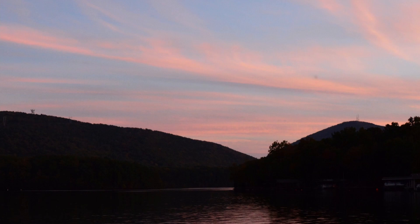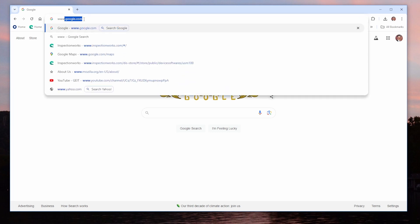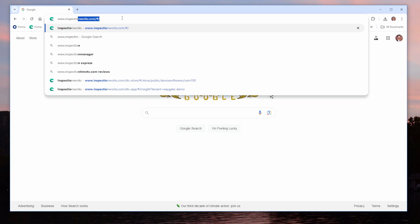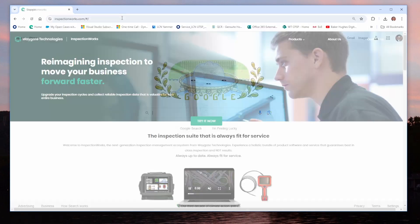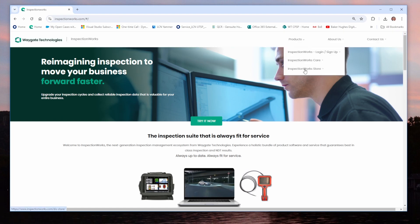When it comes time to update the firmware, the first question is where do I go to get it? We have recently moved software and firmware updates to our InspectionWorks site. If we open an internet browser — in this case I'm using Google Chrome — go to www.inspectionworks.com. I'll put a link down in the comments. Now if you go to Products and select the InspectionWorks Store, you do not have to log in or have an InspectionWorks account in order to get the software updates for the Go platform.